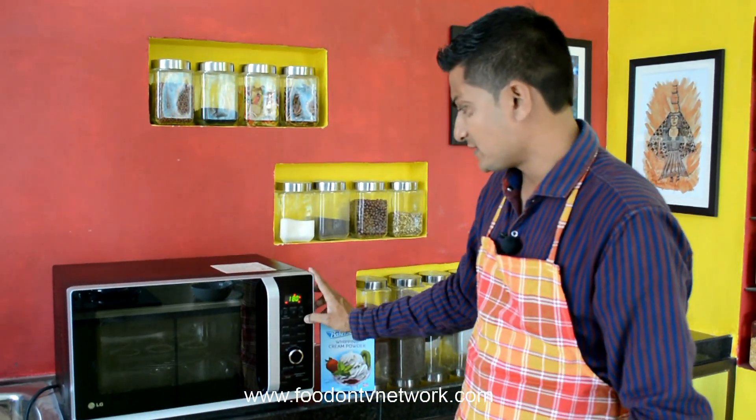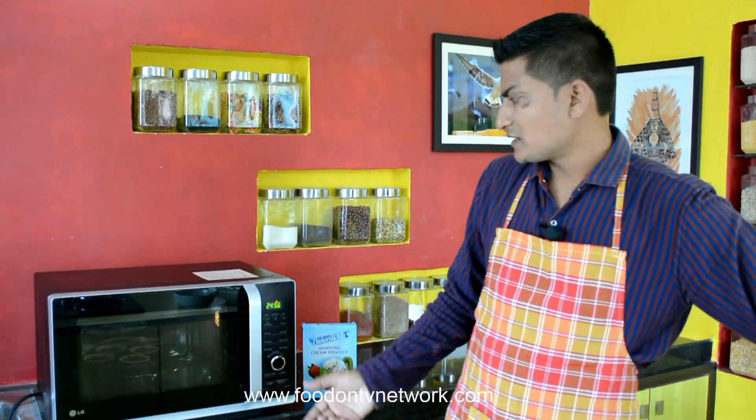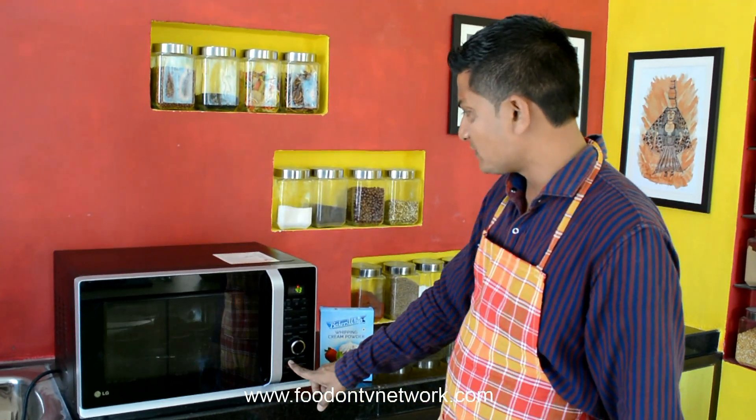I am going to check 1 cup after 20 minutes, but the standard baking time varies from mixture to mixture so you have to be careful and check after 20 minutes. It is looking ready, so now I am going to stop the Oven.